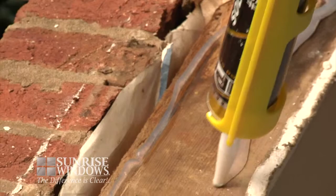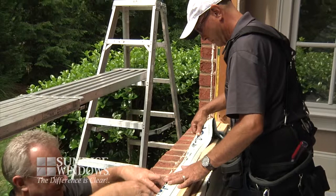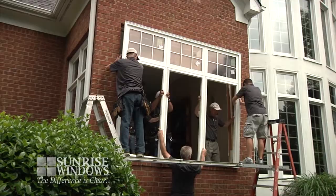The next step in the Sunrise full-frame replacement system is protecting against future water damage and mold. A proper water management system will now be used to prevent future water damage. Now, an airtight seal is created around the window. For this, two thick beads of caulk will be used, adding another layer of protection for your window and home.